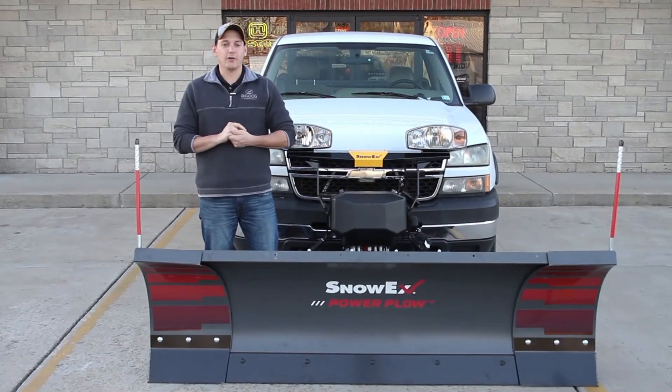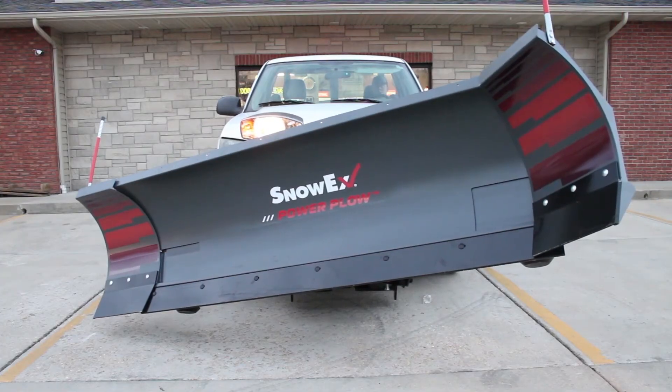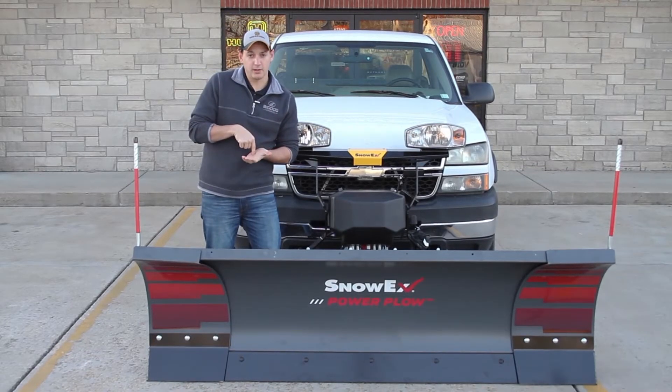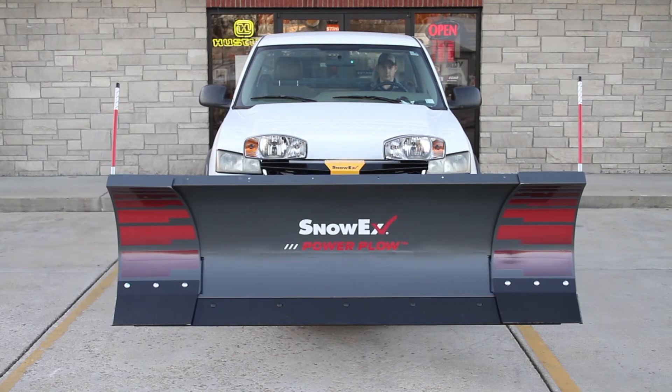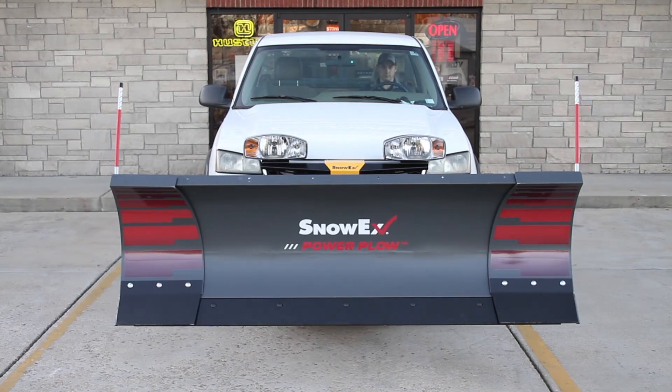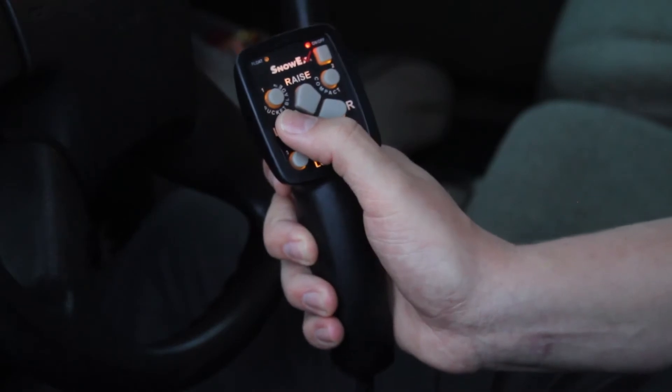SnowX Power Plow is engineered for efficiency because it allows you to shift the blade from a bucket blade scoop position to the optimal wind rowing angle with a simple push of a button. Use the power plow in compact mode when you're transporting or if you need to plow in narrow areas. You can make adjustments at the touch of a button for maximum plowing efficiency.